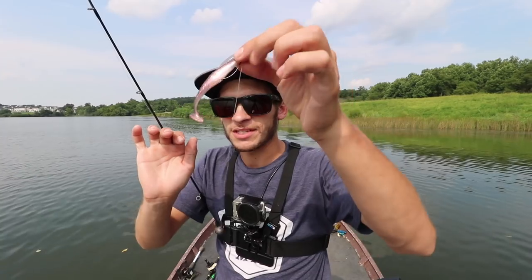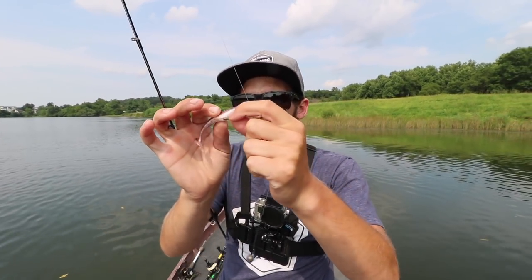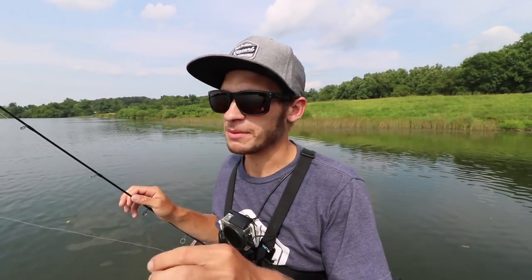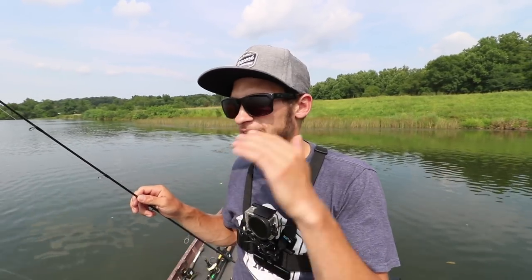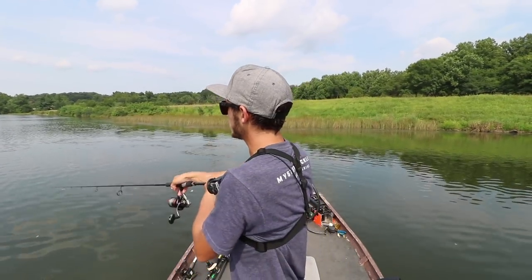We're going to start the slam off with the drop shot — this is the Big Bite Baits Swimming Jerk Minnow. I'm going to throw this along some grass edges. I'm going to switch baits every 10 minutes to try to knock these out as quickly as possible, and we'll eliminate the baits as we catch fish. Ten minutes on the drop shot — let's go.